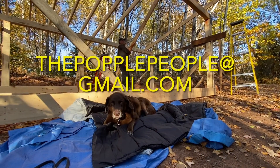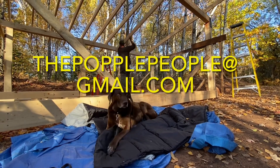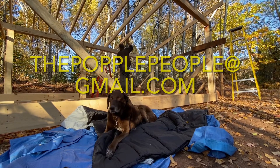If you'd like to get in touch with questions or comments, please email us at thepopplepeople — all one word — at gmail.com, or drop a comment below. We love hearing from you.